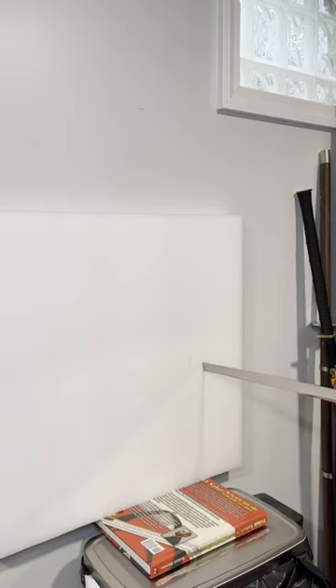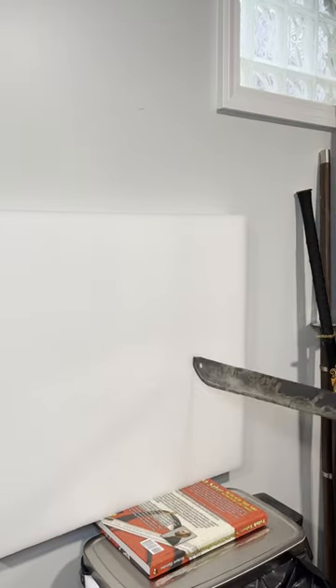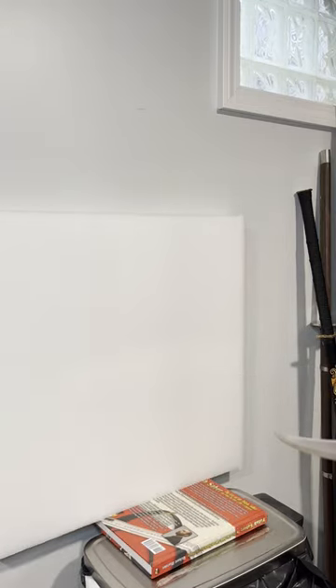This allows a sword to have good authority in the cut, but not suffer when it comes time to be able to thrust. It also allows the sword to be able to engage in fencing and binding against heavier weapons.